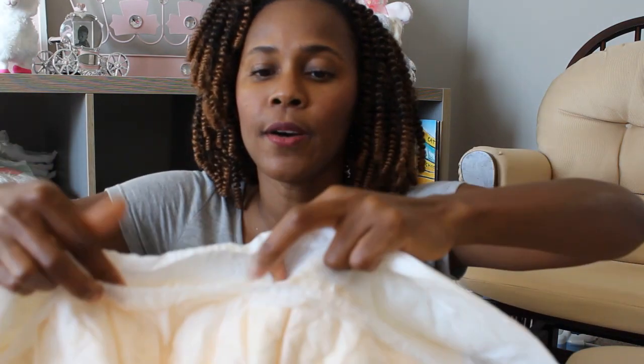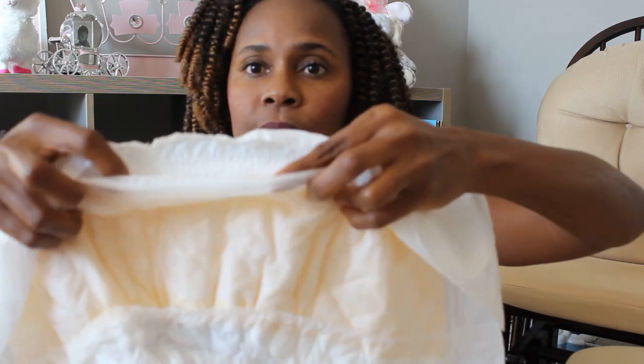Around the legs you have a nice elastic going around and it seems fairly comfortable, it really does. As far as the leak guard and the pockets are concerned — the pockets seem nice and deep.